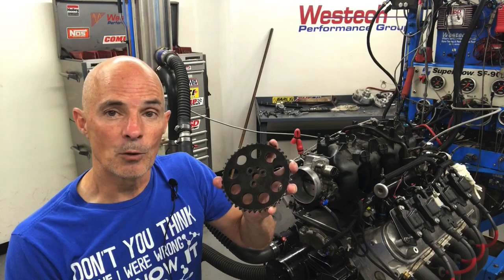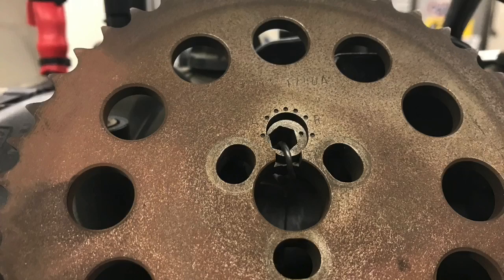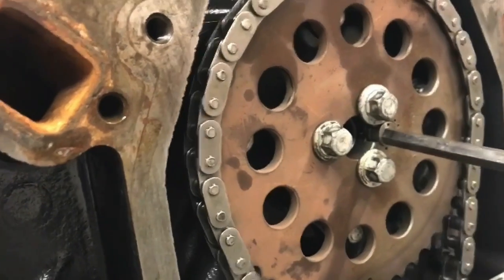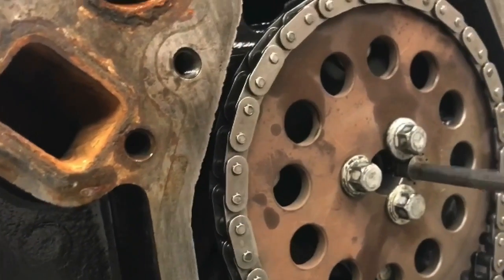We started off with the LS9 cam installed. We ran it with the factory gear, lined up dot to dot, without any cam degreeing — just the way everybody does it out in the real world. Then I replaced that gear with an adjustable version that had a little hex adjust, allowing us to advance and retard the camshaft. So we'll find out what happens when we advance it and also when we retard it.